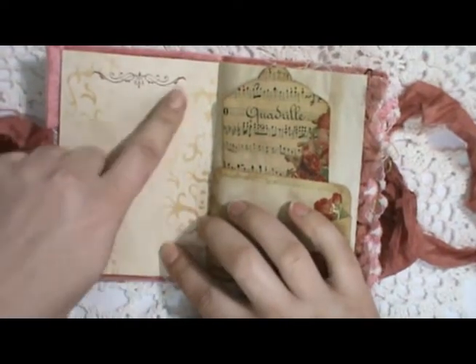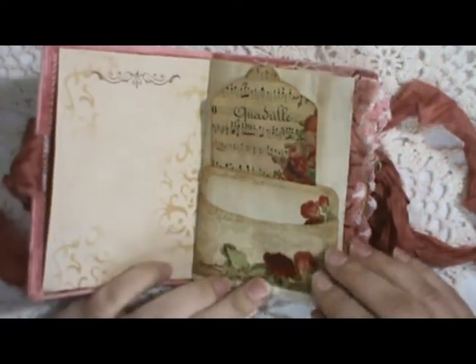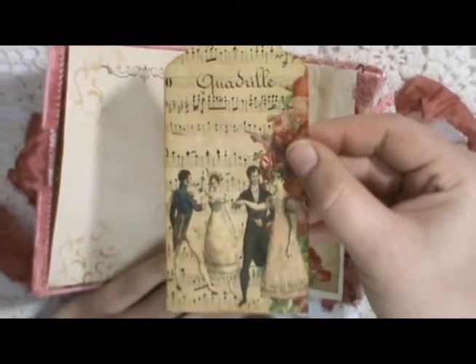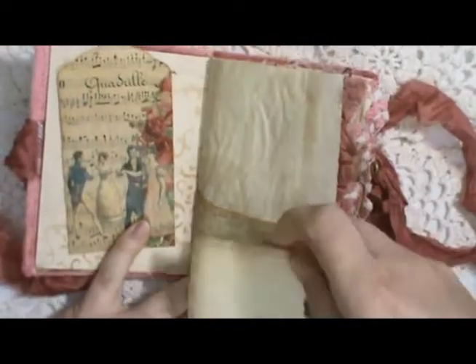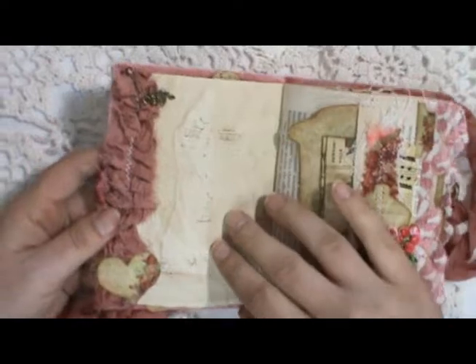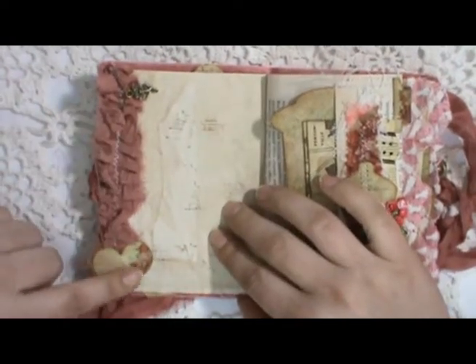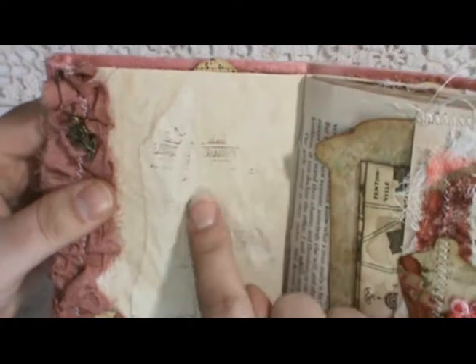I've done some light stenciling and stamping on the pages. Here's the first pocket — one of the large tags from the kit, tea stained with some stenciling on the back. And a journal card from the kit that matches the pocket. We've got a sari ruffle down this page, one of the little heart embellishments from the kit, and a bulb pin with a little rose charm. There's also some very light stamping of music bars on this page.